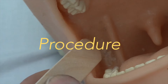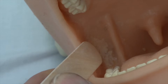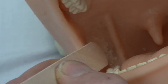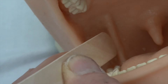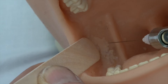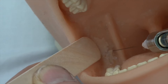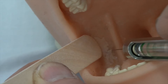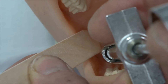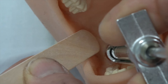A dry socket on a lower molar can be managed with a mix of an inferior alveolar nerve block and a buccal sulcus block. To place an inferior alveolar block, identify the fold of skin — then advance the needle from the opposite pre-molar, going just lateral to that fold of skin, about five or ten millimetres above the level of the teeth. Slide the needle between that fold of skin and the mandible, advancing it about two-thirds of the length of the needle and injecting three or four mils of local anaesthetic.